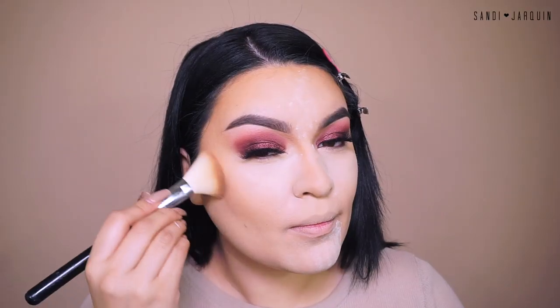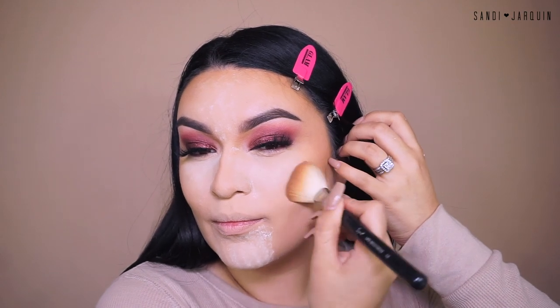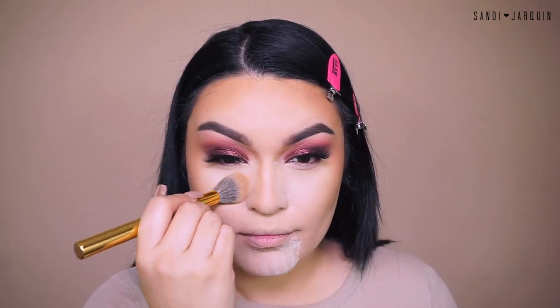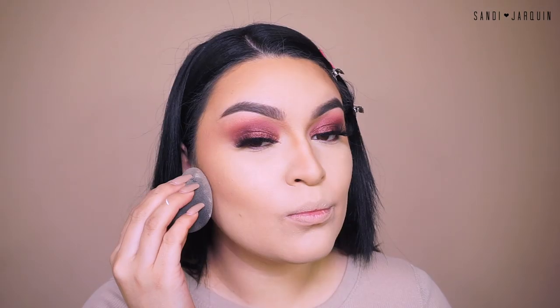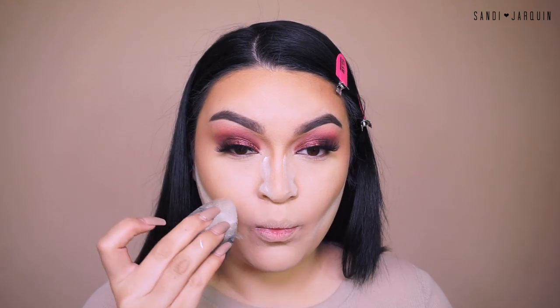Now for contour, I'm going into my Anastasia Beverly Hills Light to Medium Contour Kit in powder, using a Sigma brush which I'll list down below. We're just going to set the areas where we did apply the cream contour — and of course this is up to your own liking, you can go as dark as you wish. Using my Morphe Y11, I'm dusting off the Kylie Translucent Powder and warming up the contour of my nose. I like to bake underneath my cheekbones for a really snatched look and also set the sides of my nose for that pinch effect, while I finish off the rest of my face.